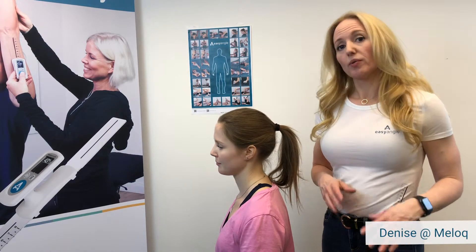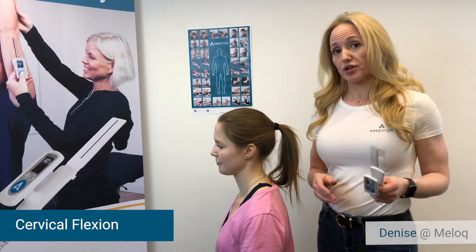In this Easy Angle measurement video, we're going to demonstrate how to measure cervical flexion.